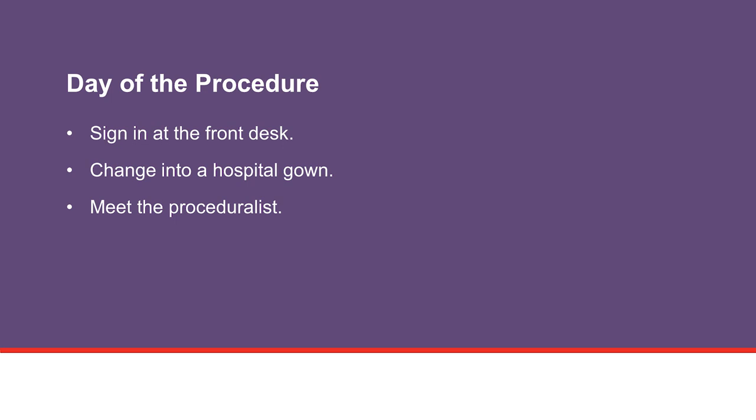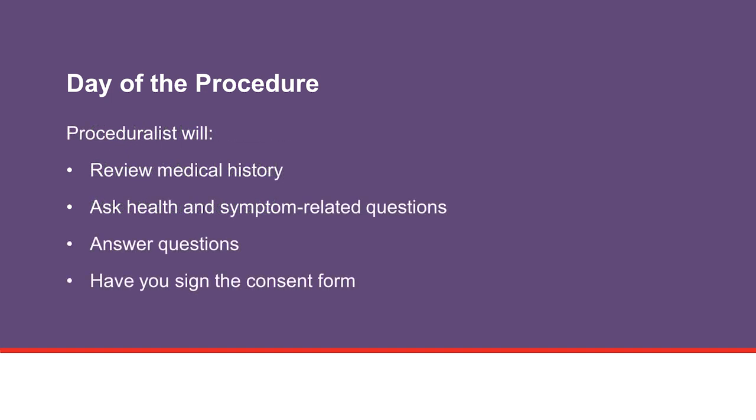This person is a health care provider with special training to do procedures like this one. Before your procedure, the proceduralist reviews your medical history and asks you several health and symptom-related questions to make sure you are able to have this procedure.